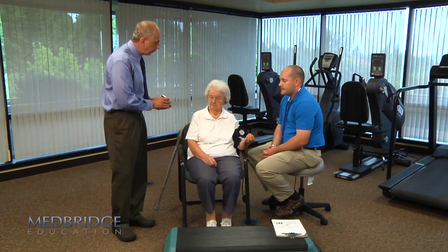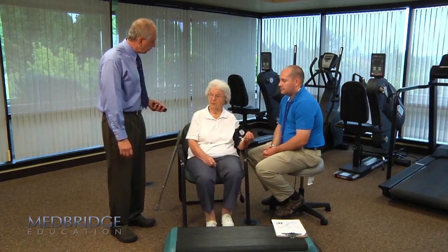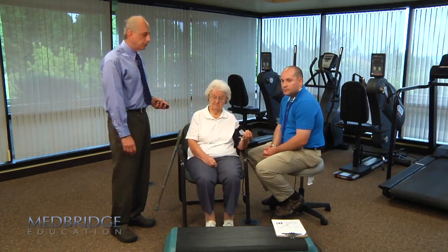We want you to let us know how you feel just starting out. She rates herself at about a one on the Borg scale. Okay. We'll continue this for two minutes.